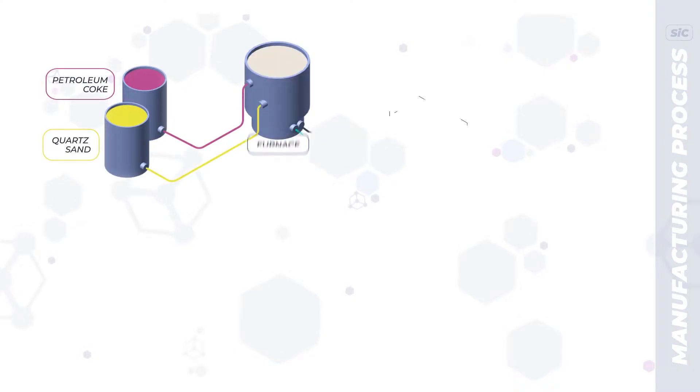Silicon carbide — also called carborundum — is a synthetic material corresponding in composition and properties to the natural mineral moissanite. It is an inorganic binary compound of silicon and carbon. In its pure form, it is a colorless crystal with a luster, but in technical-grade product it can acquire a different color. Due to its insignificant presence in nature, the material is most often obtained synthetically.